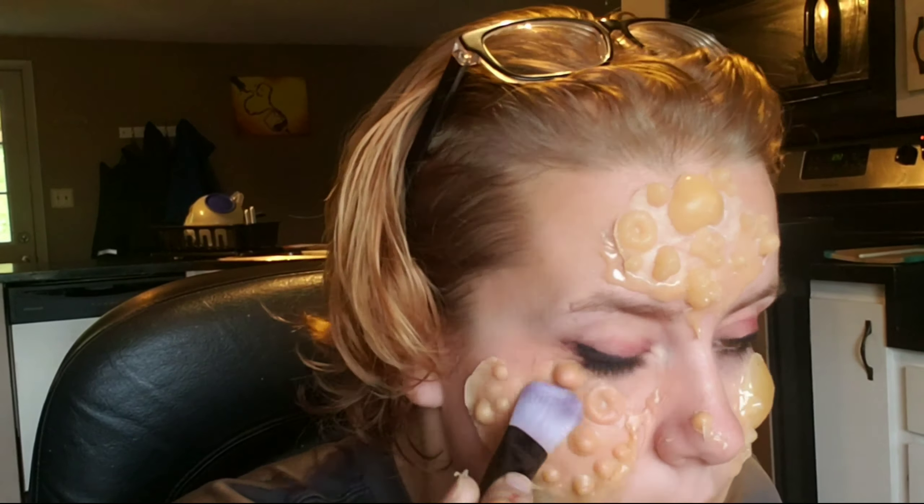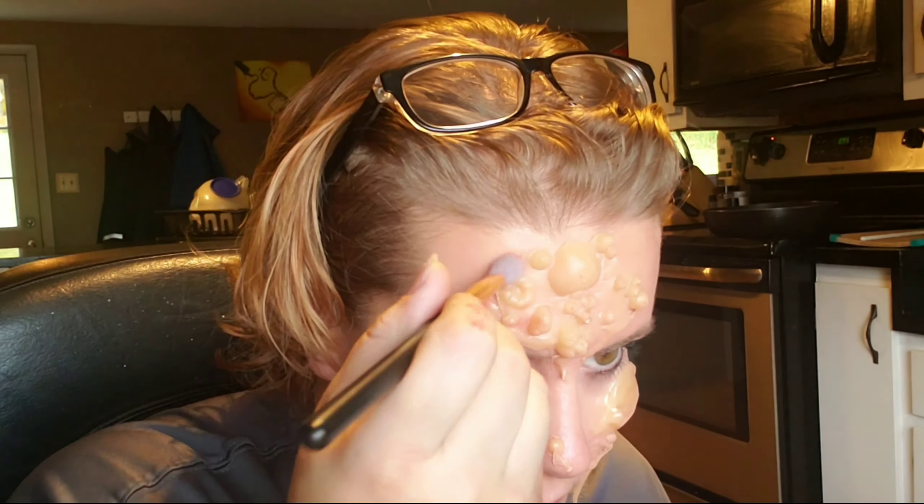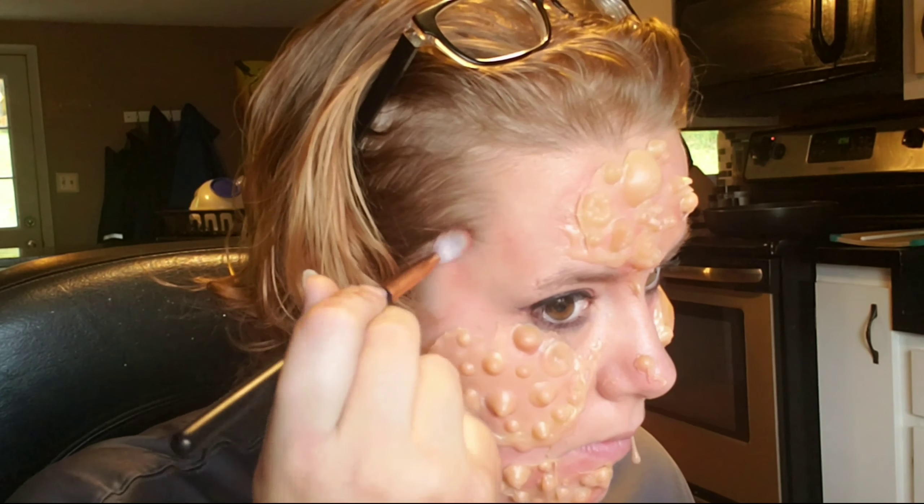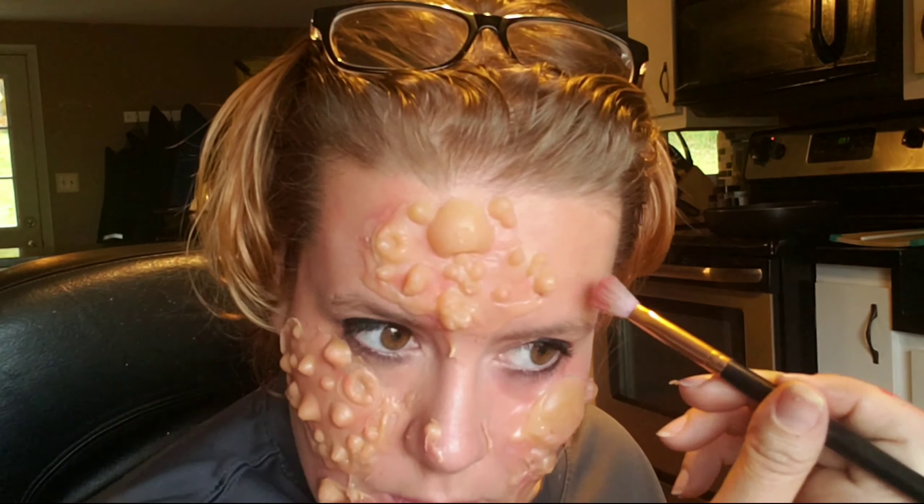Going in with the Makeup Revolution Marvelous Matte palette, I'm using a red shade and tapping it around those boils as well as various parts of my face that don't have boils, to make it all look kind of the same.